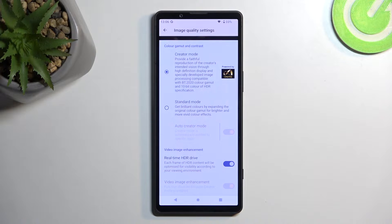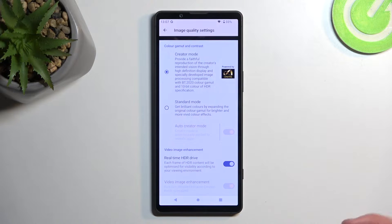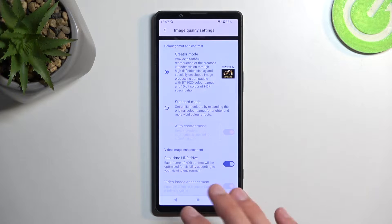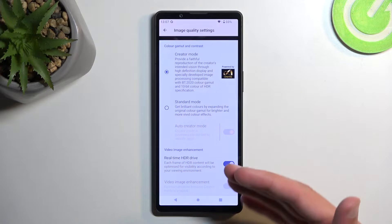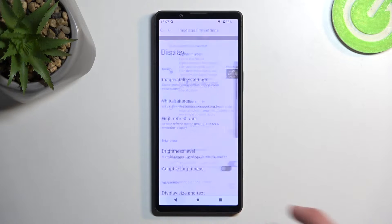We also have Real-Time HDR Drive. What it does is optimize each frame of HDR content for visibility according to your viewing environment. It uses a sensor — I believe it's right here — and it works similarly to how displays shift blue and reddish tones. For instance, when you're outside it will change, and if you're indoors with a light bulb it might change the display colors. It's something you don't really notice because it works well.